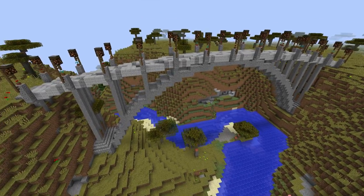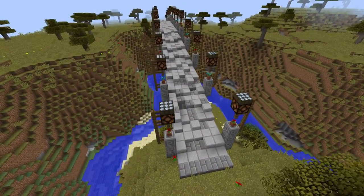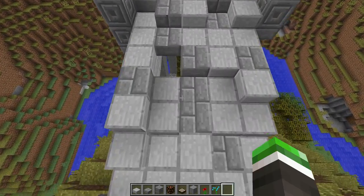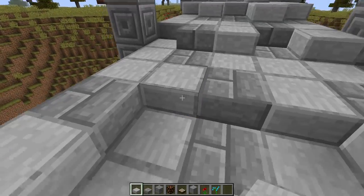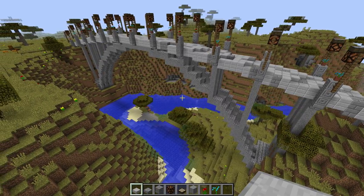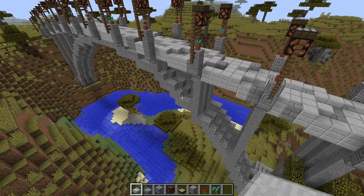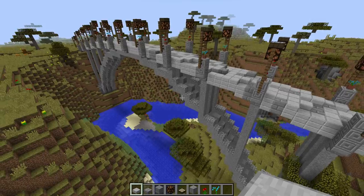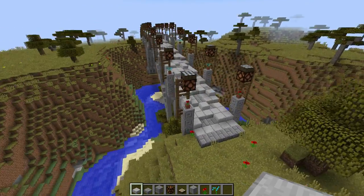Built it all by hand — no mods, no edits, no nothing like that. It was all basically by hand, and then I went in afterwards and spotted in blocks to make a little texture. Added the little cobblestone caps on the supports for a bit more texture, and added the streetlight-type things on top.